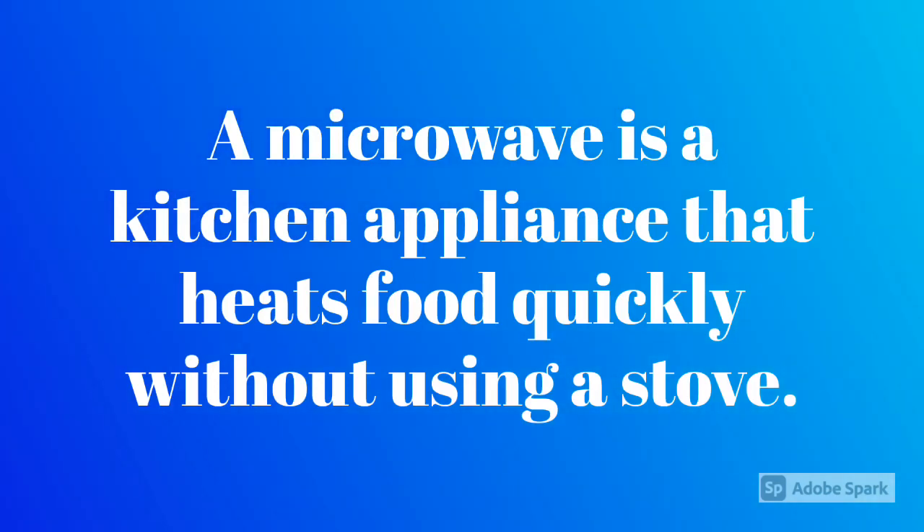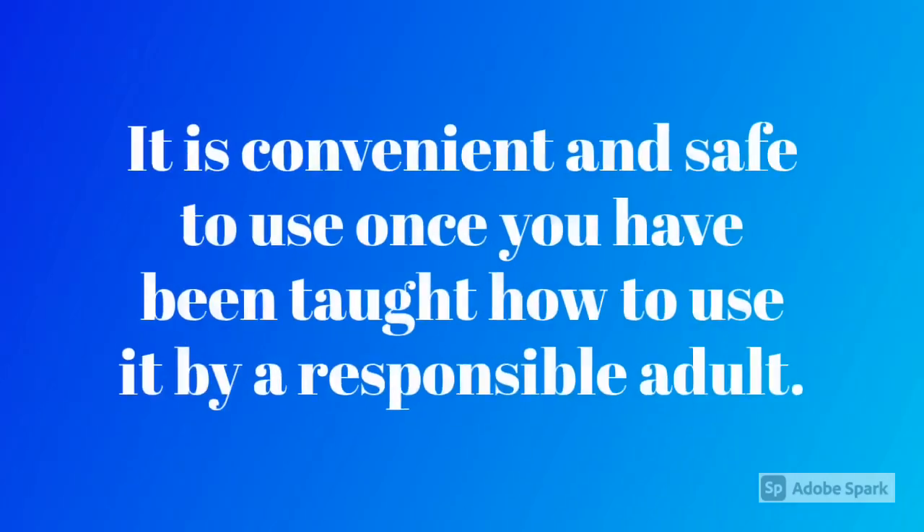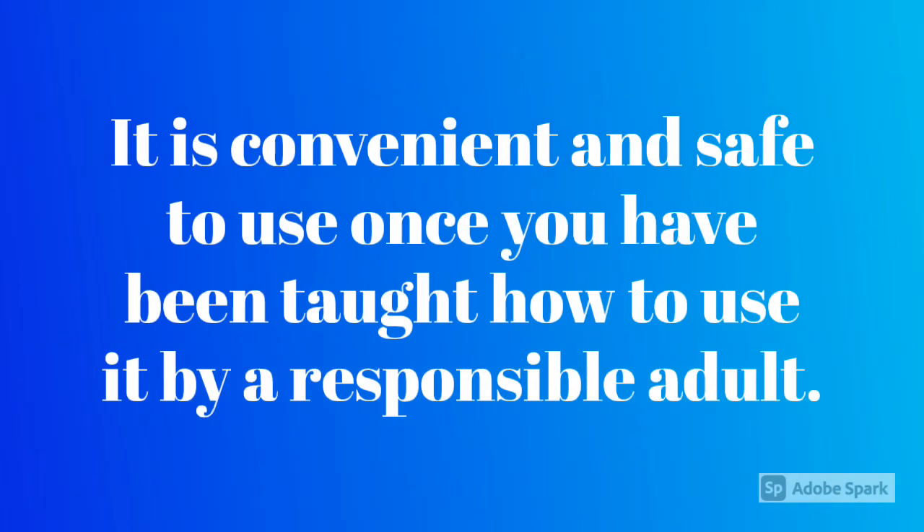A microwave is a kitchen appliance that heats food quickly without using a stove. It is convenient and safe to use once you have been taught how to use it by a responsible adult.